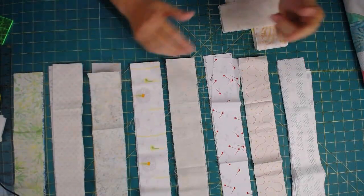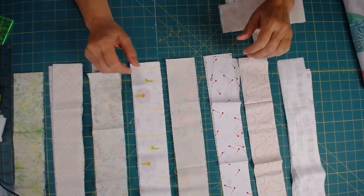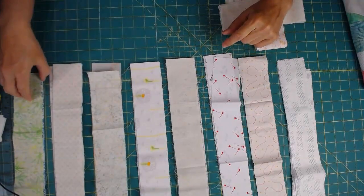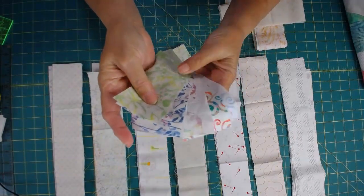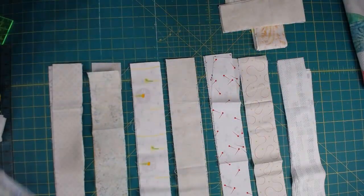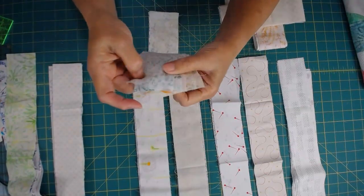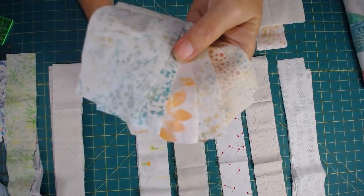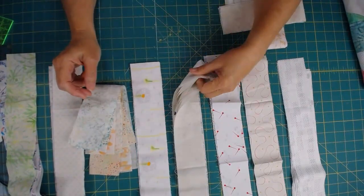Start looking at your low-volume fabrics and see what you can pull together. Remember, these may not ordinarily be considered low-volume fabrics because there's a lot going on in here. But because they have that white background and the white is dominant, that's going to work as low volume. Look at these little blocks everywhere — this is sort of a creamy to white background, but that's what's dominant. The colors on top are more sparse, so as long as that background really stands out, that's where your dominant color is going to be.